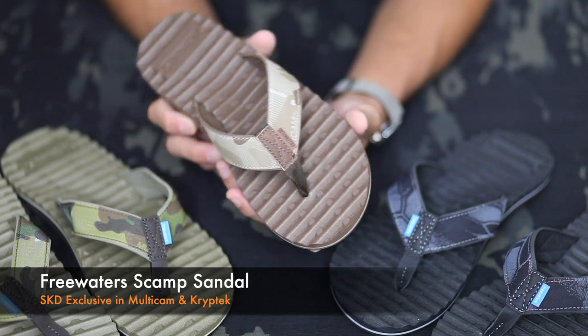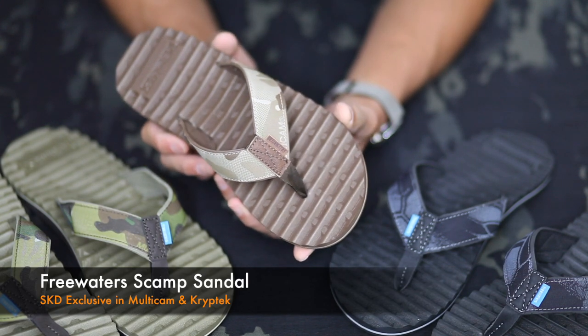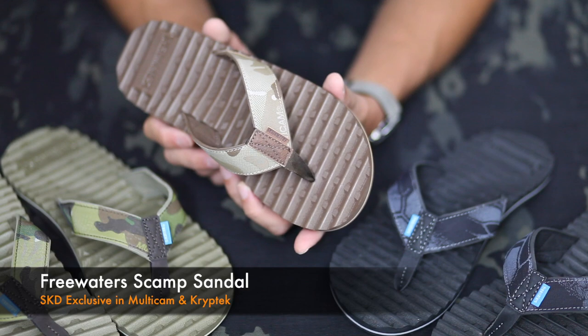What's up SKD fans? We're gonna give you a quick run-through on the features of the Freewater Scamp sandal, our best-selling footwear, which is available in Genuine, Multicam, and Kryptek exclusively at SKD.